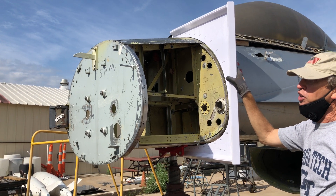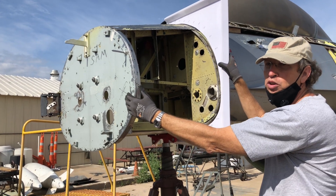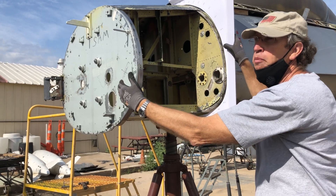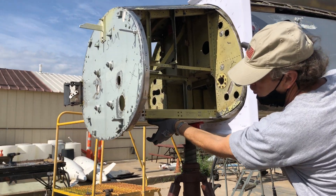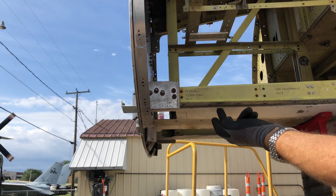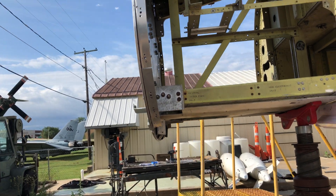One of the things we're also going to have to address is this bulkhead — it's a production radar bulkhead called Station 65, where an F-16 radar would mount. They grafted this onto the YF and added that much depth down here, as you can see where it hangs down. This is the original contour of the nose of the YF-16. The F-16 has a much bigger radar.